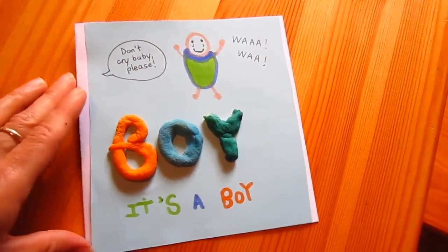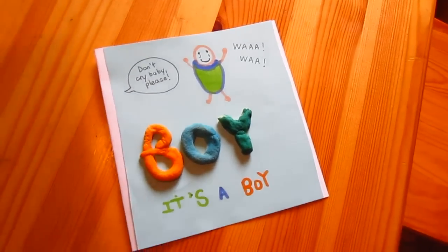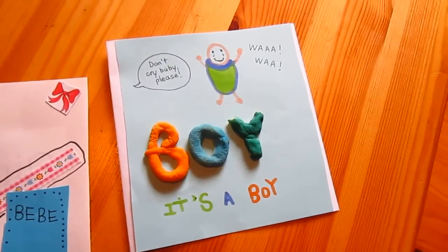And that makes a very simple little congratulations card for a friend. Hope you like this idea.